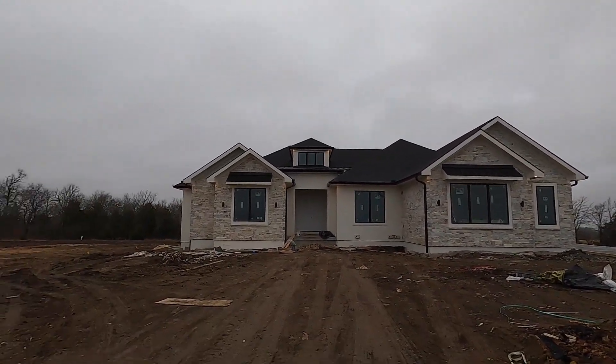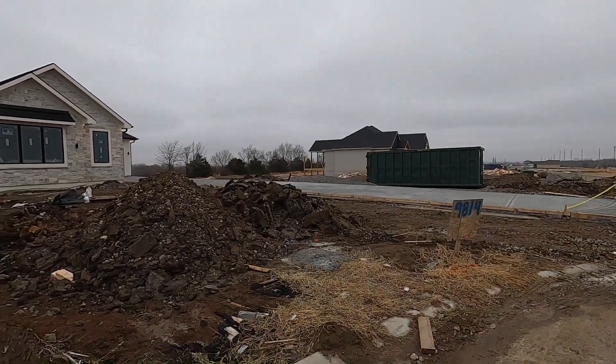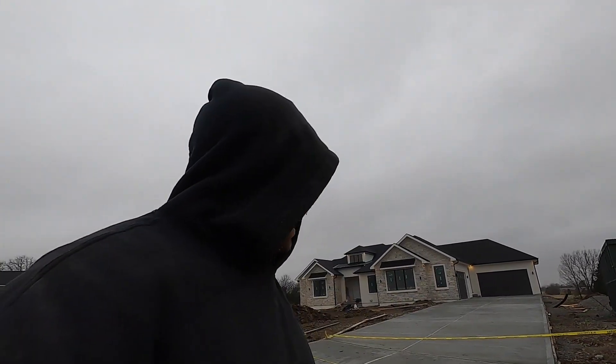This is actually the builder's personal house that we're working on. I'm going to try to get the driveway at least graded. It would have been nice if the flat work guys would have stripped the forms. Three companies that I do work for mainly — Brian strips his forms before he leaves. I don't know why every flat worker I go behind doesn't strip any forms. I don't understand it.